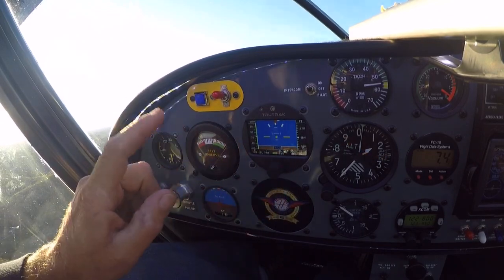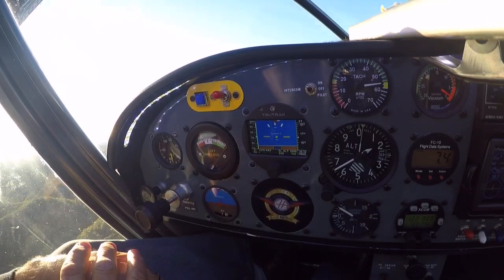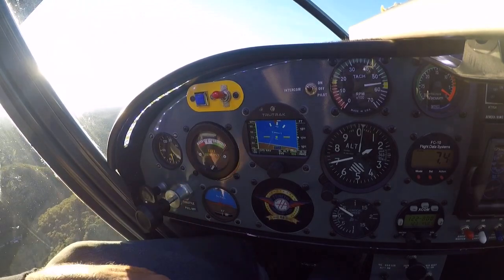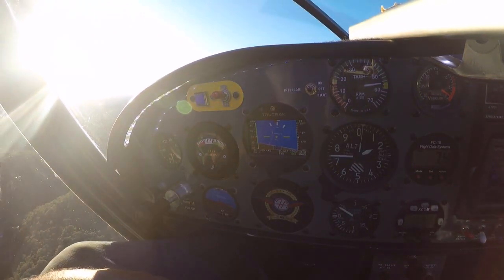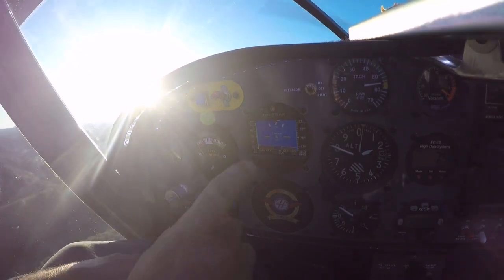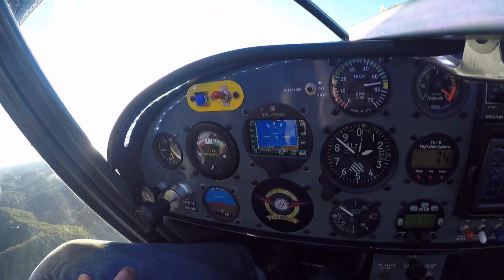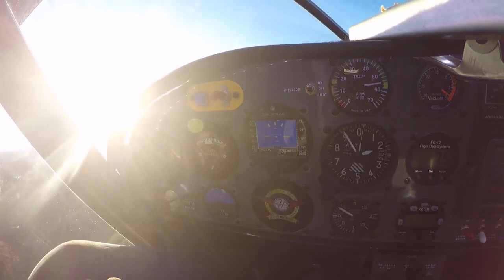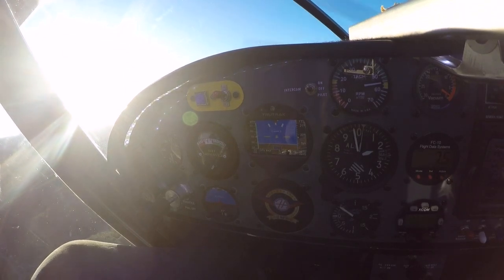You'll notice the airplane is making a left turn. When we start getting close to 2,000 feet it will capture the altitude — it'll switch to hold and let us know. There it went — that's to let us know the autopilot is going to capture the altitude.